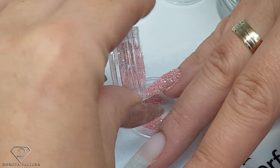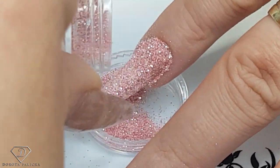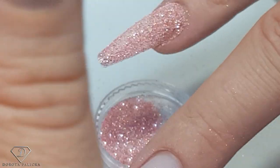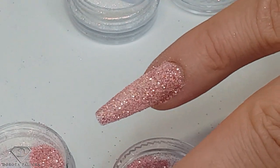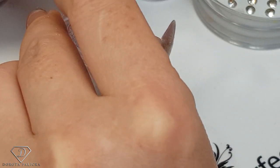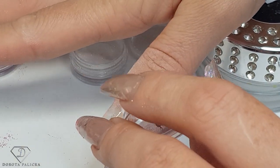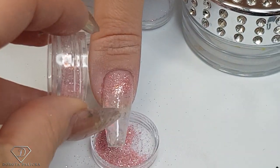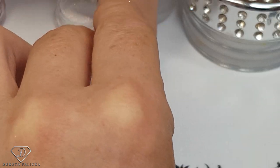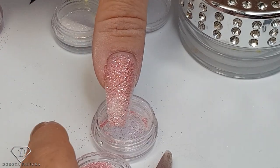I'm sprinkling my nails with the glitter — oh my goodness it is so beautiful! I hope the camera can catch it. I'm always worried when doing some things that they may not be visible on camera. Tap the excess and look how pretty it is — wow! Doing the same on the thumbnail. Oh my goodness, we have created such a beautiful mixture of glitter.